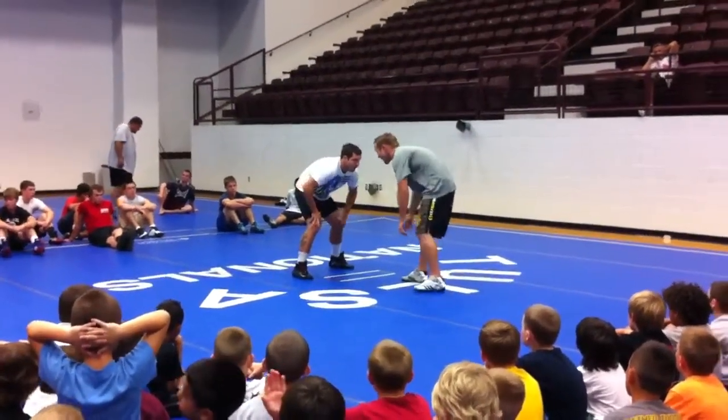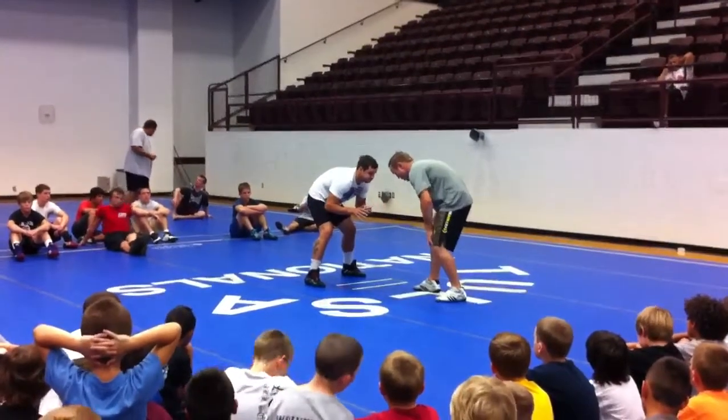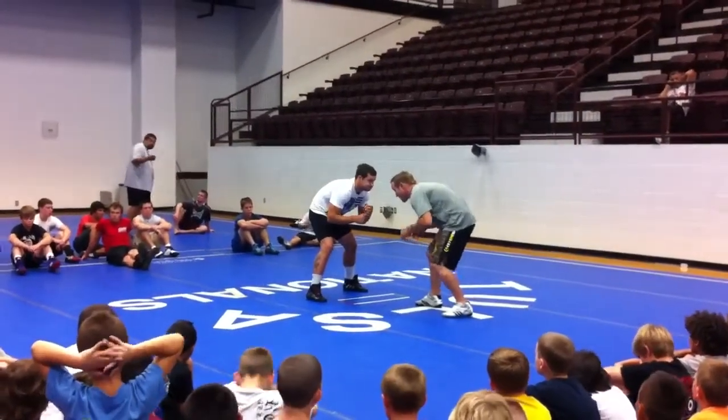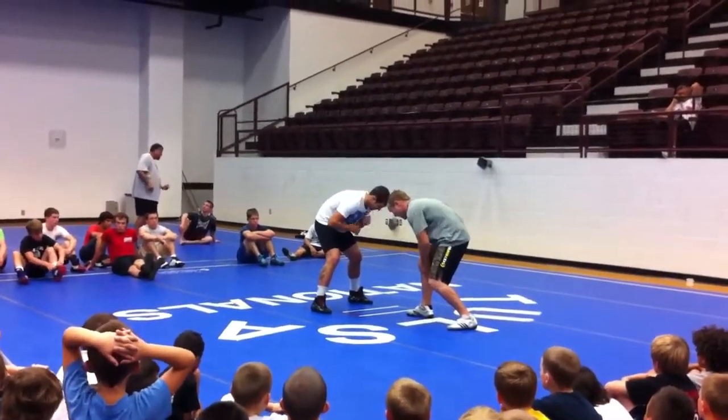I'm in my stance, my partner's in here, I've got my knee leg out front. All I want to do here is I'm going to change levels. As I change levels, I'm going to take a small step forward with my knee leg.